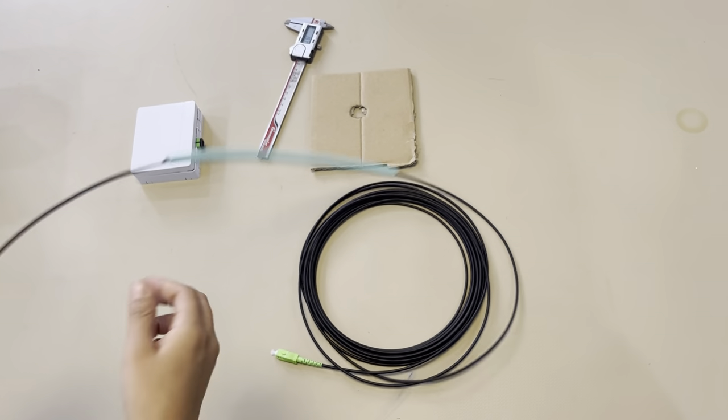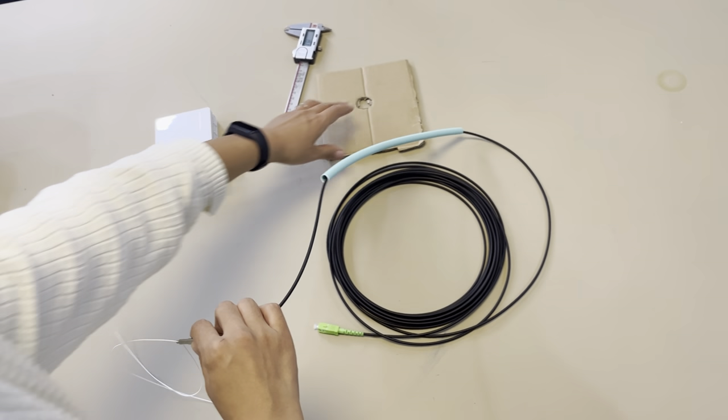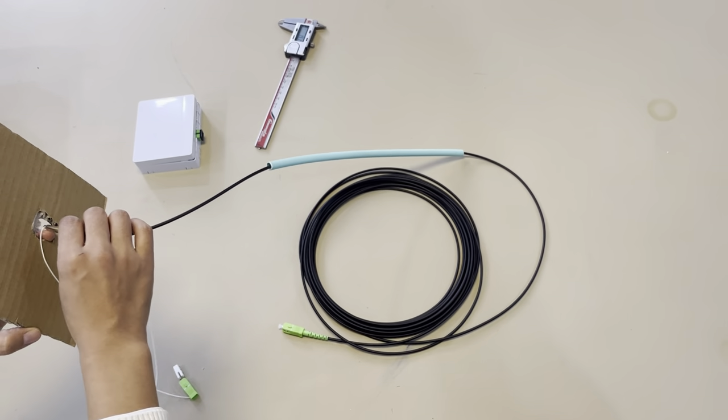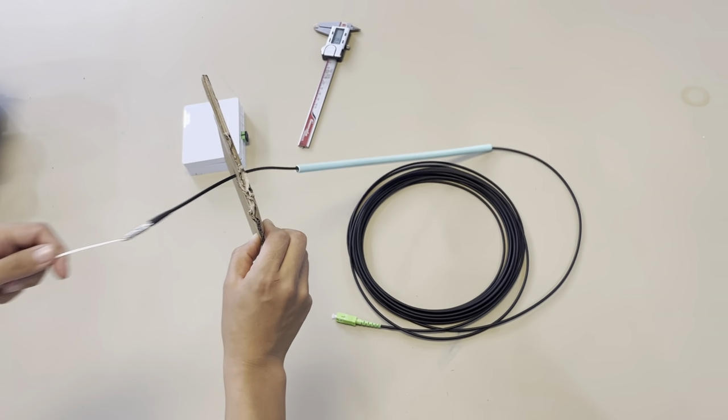So after you pull — for example, it's through a wall — you can also push the connector through the wall like this, and then pull it.